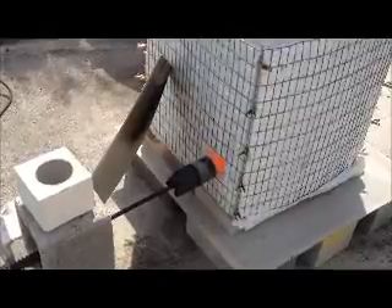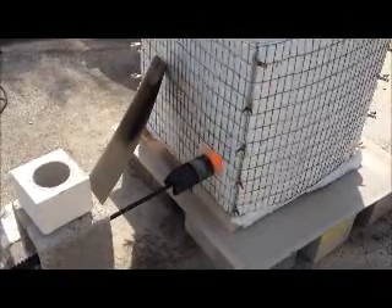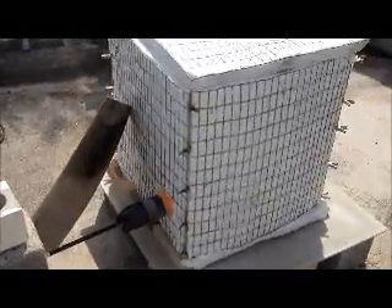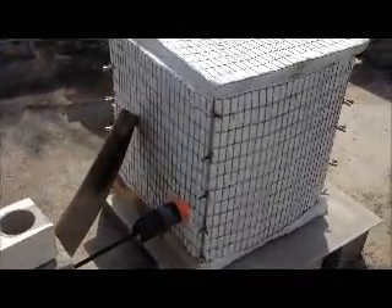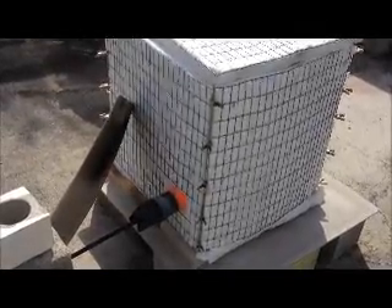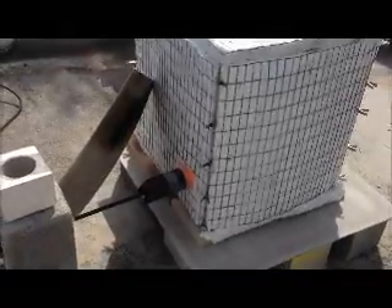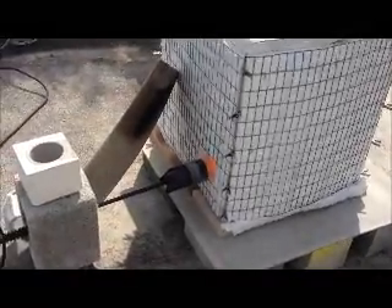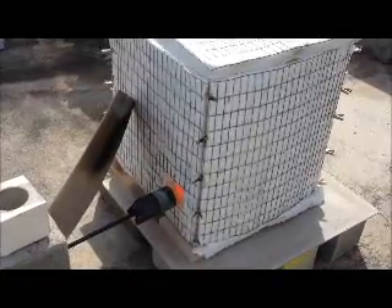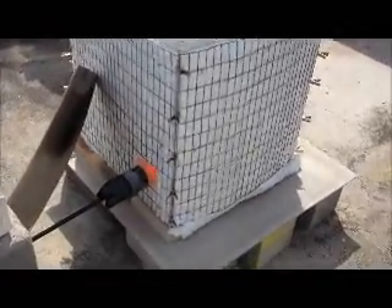I was trying to hit 100 degrees centigrade — 212 degrees Fahrenheit — per hour, which I came pretty close to up until I got to about 1,290–1,300 degrees, and then I let it sit there for a while before kicking it into gear. I've been going for four hours and 23 minutes now. Haven't heard any popping coming out of the kiln — that's a good sign.